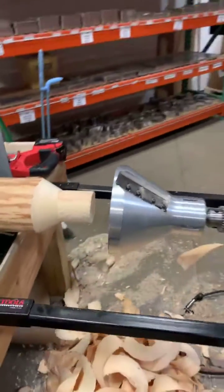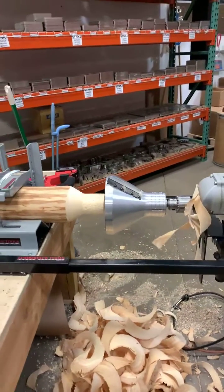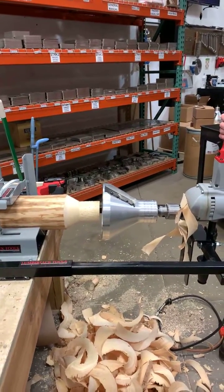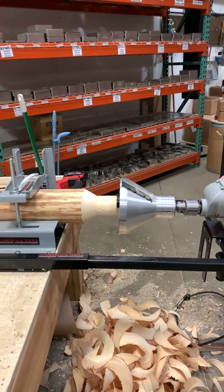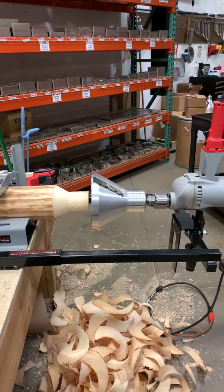Hopefully we'll be coming out with this soon for sale. This is the TTA 3000L — it takes up to an eight inch log.